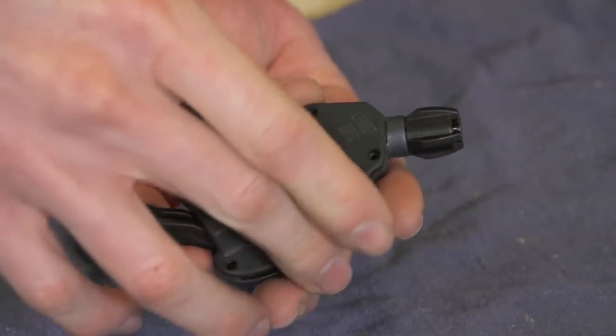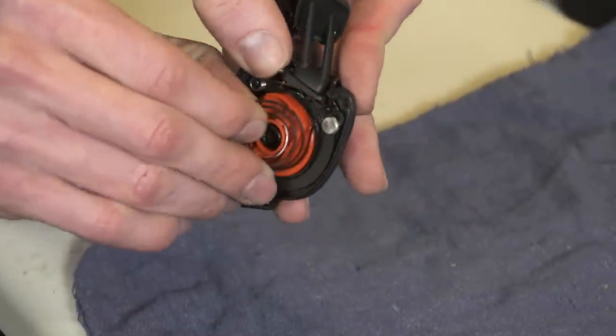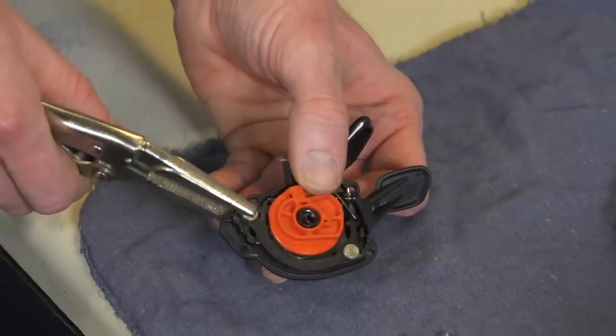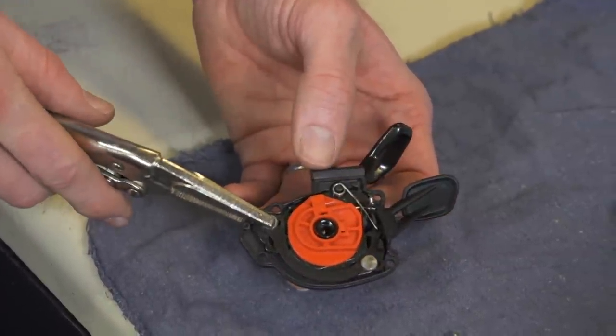Let's get started. First, remove the top cover and remove the secondary return spring on top of the shifter mechanism. At this point it's a good idea to use a set of vice grips to clamp the shifter mechanism to the shifter body so that it doesn't separate — otherwise you may have to rebuild the bottom end of the shifter as well if it falls apart.